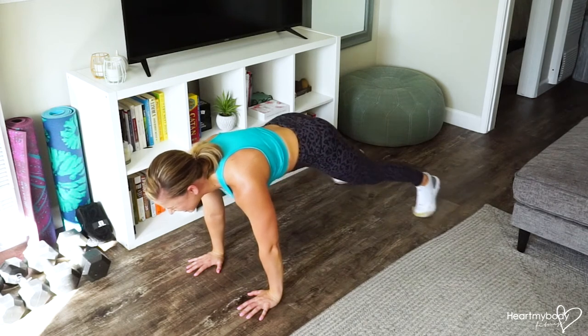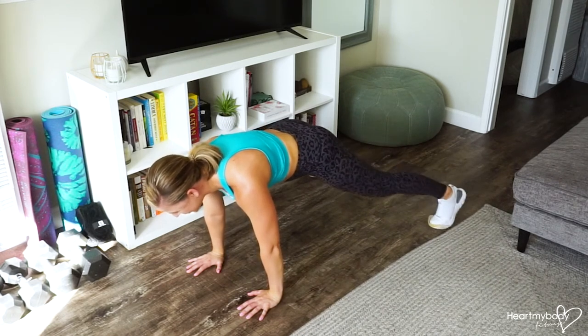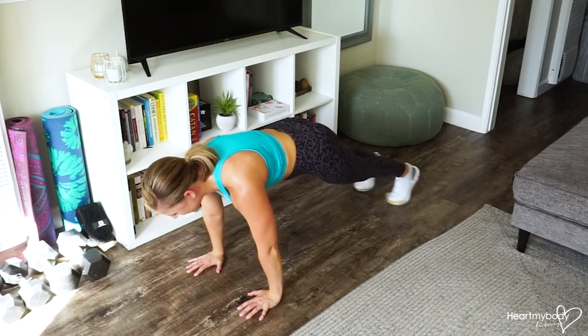Now we're holding this perfect plank. Keep your abs engaged as you slide and make sure that you're breathing — inhale through your nose and exhale through your mouth.